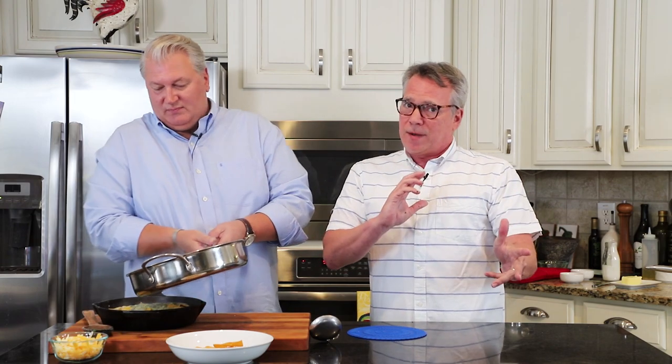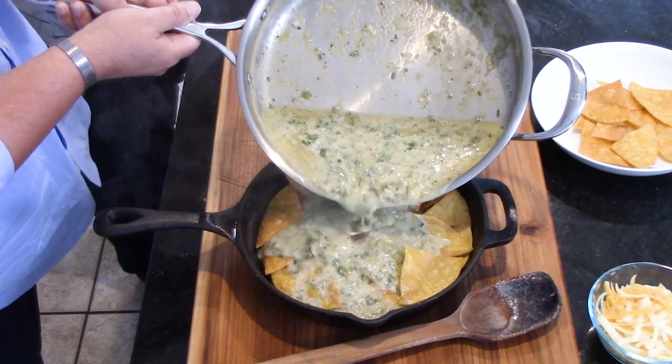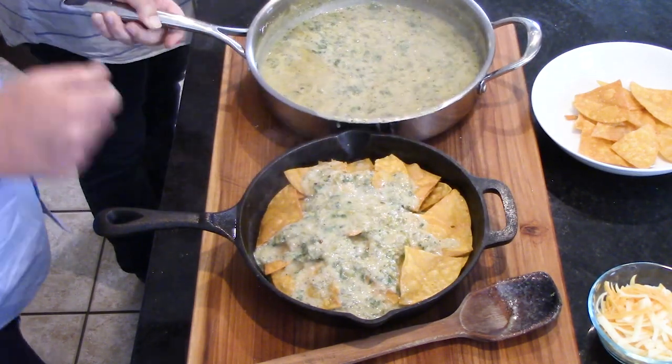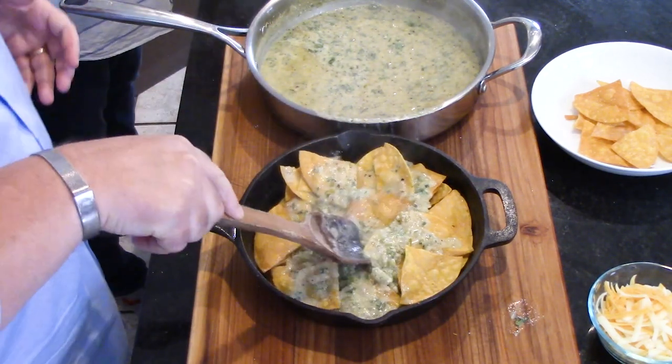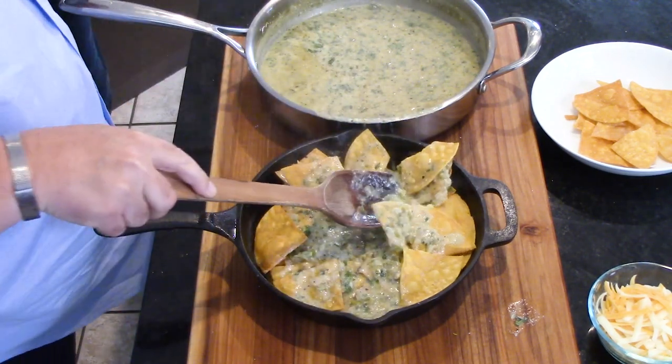Now we're going to pour this wonderful fresh verde sauce over the chips in the skillet. The idea is to coat everything — really get the sauce down in between the chips. You may think it's going to make them soft and mushy, but as it bakes it retains some crunch while some gets soft, and it's an amazing combination. Move it around a little so everyone gets a bit of the sauce. It's okay if the chips break a little bit.